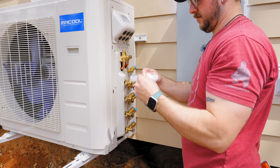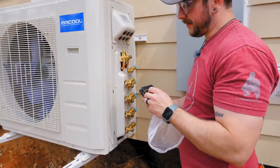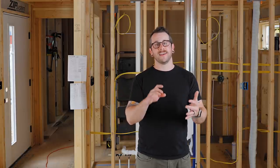After getting the condenser bolted on, I opened the cover only to find the actual rubber washers that were supposed to come with the unit — inside the unit the whole time. Pro tip: you don't need to go out and buy rubber washers. Everything you need comes with the mounting bracket and the mini split unit itself.